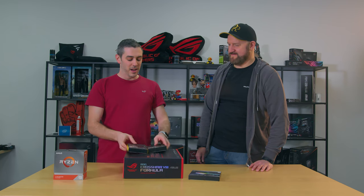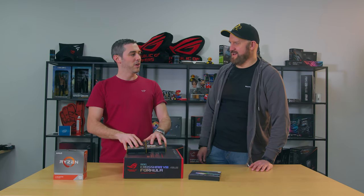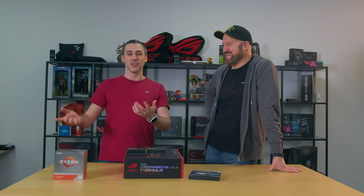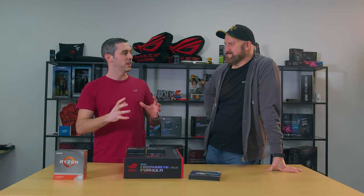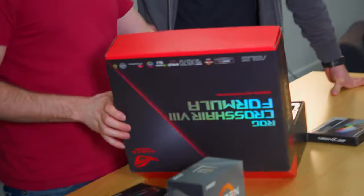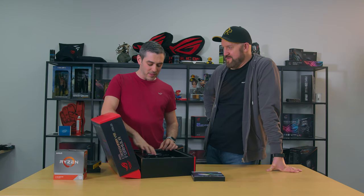We've got a 3950X which is a 16-core, 32-thread monster - 3.5GHz base but it can boost up to 4.7GHz. Storage is always going to be a bottleneck, but not now because we've got two 2-terabyte NVMe SSDs - a little bit insane. We've also got some other drives because with flight sim they're saying it's going to be about 600 gig just for that game alone. Motherboard-wise, the ROG Crosshair 8 Formula is the crème de la crème, the best of the best, and it's a very nice looking motherboard.